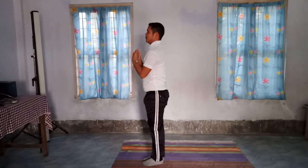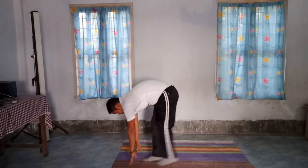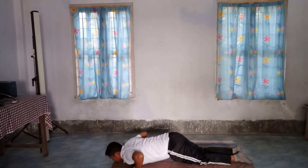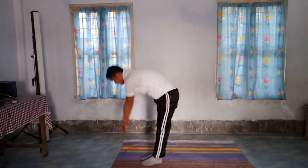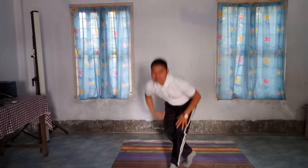Position number 1, 2, 3, 4, 5, 6, 7, 8, 9, 10, 11, 12. Position number 1, 2, 3, 4, 5, 6, 7, 8, 9, 10, 11, 12. And relax.